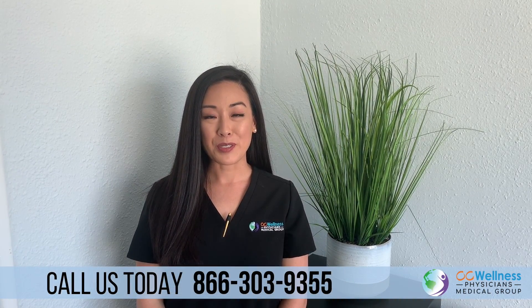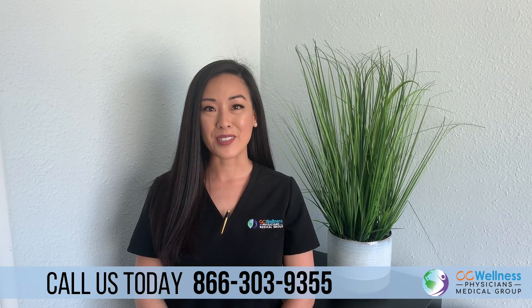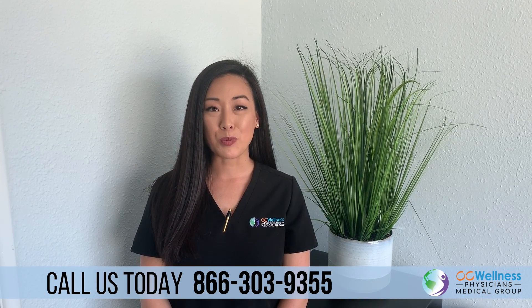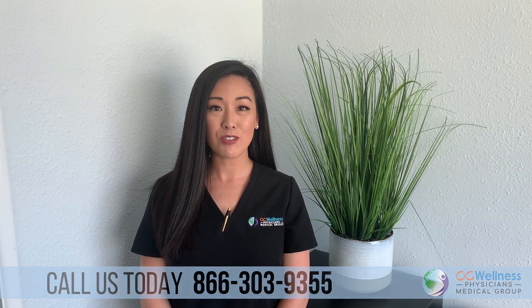Hi, I'm Tina. I'm a dedicated physical therapist assistant at OC Wellness Physicians Medical Group. These instructional videos were designed to help you exercise at home no matter what stage of care you're in. Throughout these videos we're going to be focusing on getting your tissues to relax and for your muscles to elongate to improve your mobility. We hope you enjoy these videos and we'll see you soon.